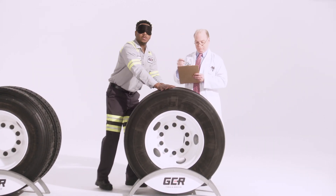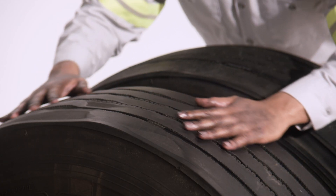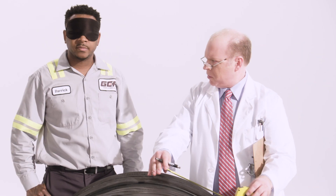Dual setup, trailer position. That's a major scrub-out situation here — you can feel flat spots every 12 inches or so. We could have prevented this by matching tread depths when we installed it. Spot on.